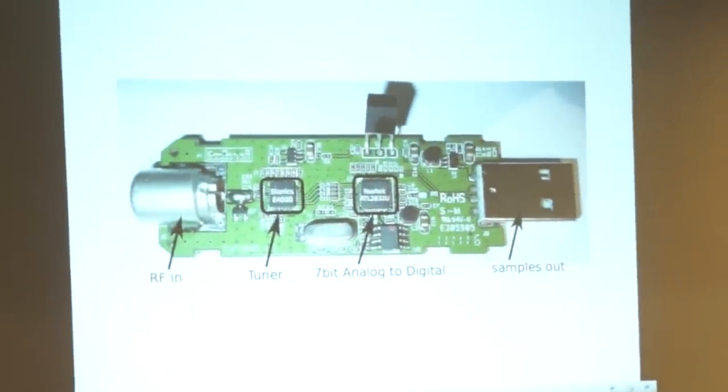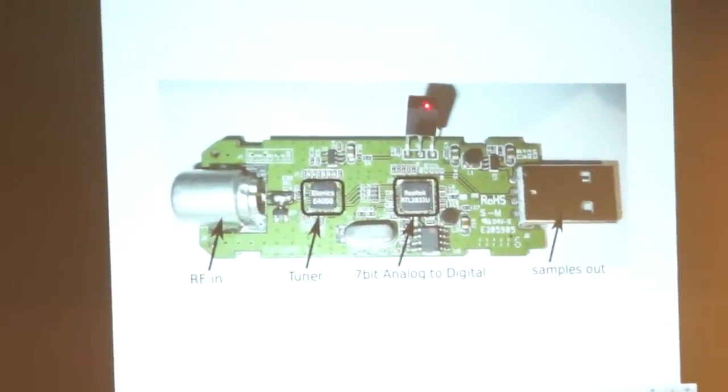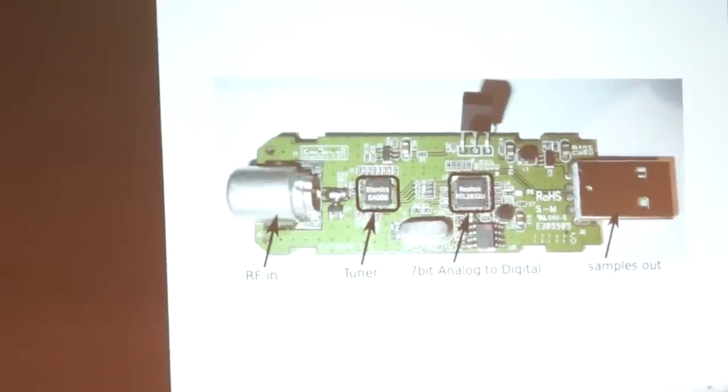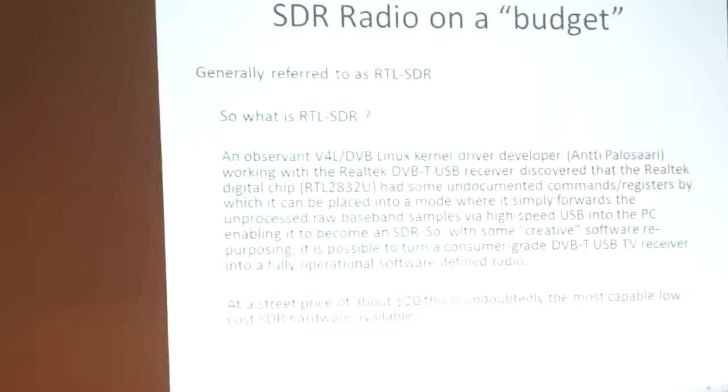I have a couple more items from NooElec that we're going to talk about. They do a lot of the SDR or DVB-T dongles, and they're pretty good about telling you what tuners they have and whether they're static protected. This thing up here that's kind of floating in space is actually the IR receiver for the remote control. Normally in the package it would be bent down and lying flat across the chip, but they bent it up and out of the way so you could see the actual chip.